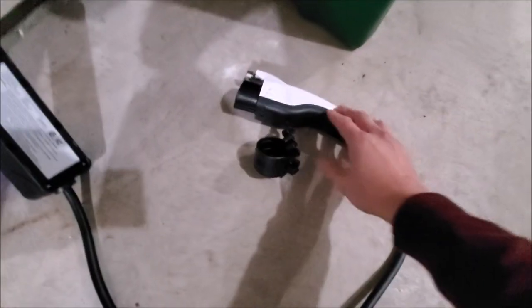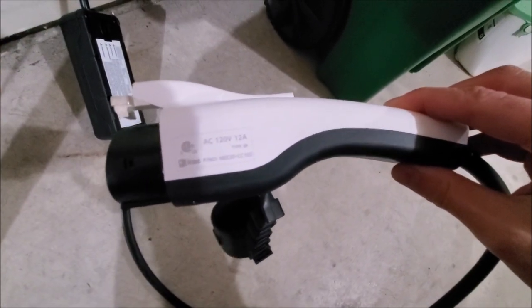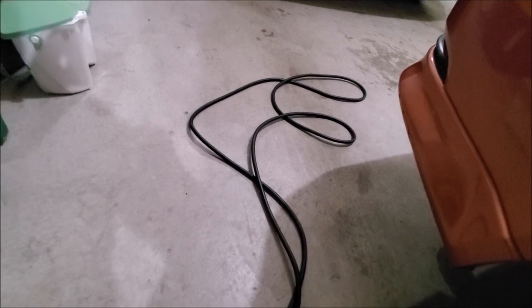Hey guys, how's it going? Today I'll be showing you the IONX 5 car charger that it comes with. It's the level 1 charger rated for 12 amps at 120 volts. The cable is quite long — approximately about 20 feet. My measuring tape only goes up to 16 feet max, so I'd say another 4 feet from that.